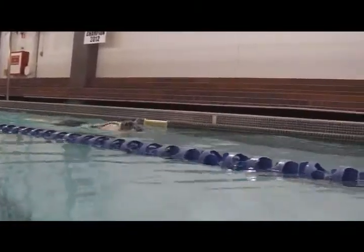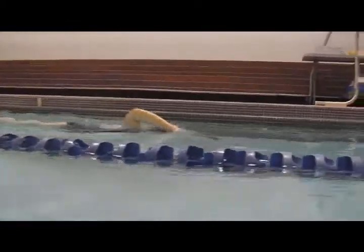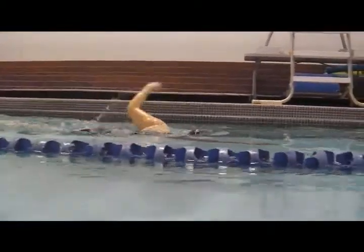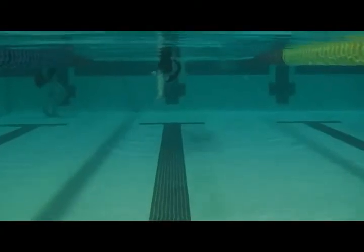The elbow's still coming up after, but it's starting to get into a higher position on your arm entry. So as you get your hand back, just think: lift the elbow to pull the hand out.